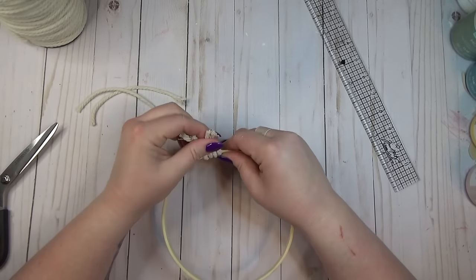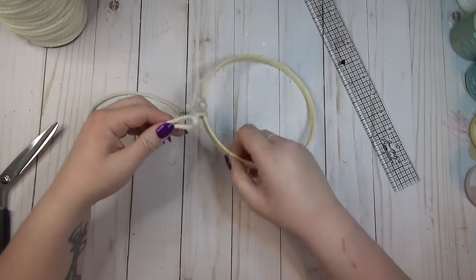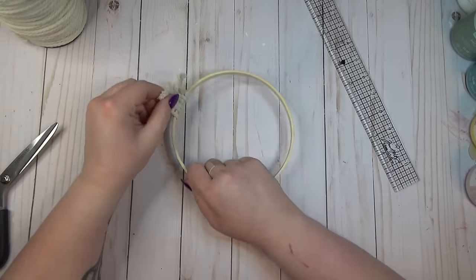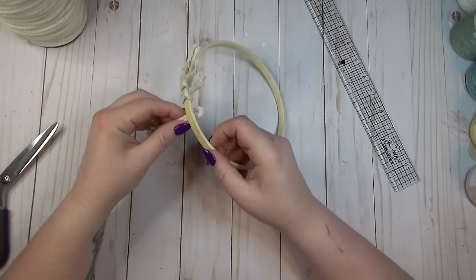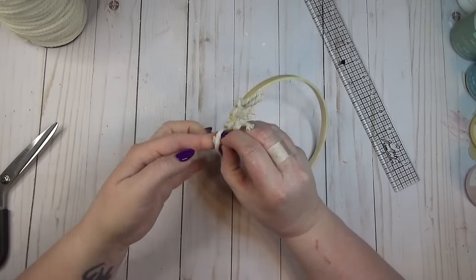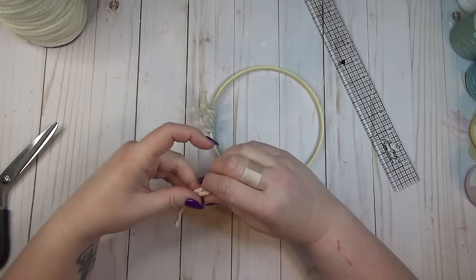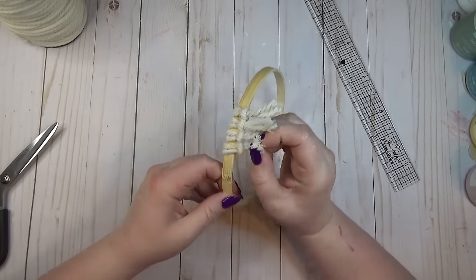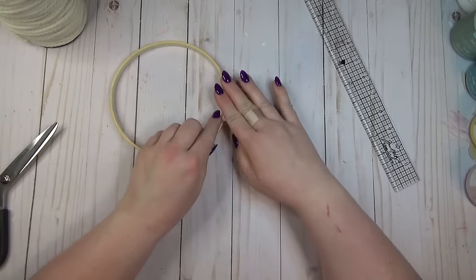You can see the cord is sticking straight up from the ring, which is what I wanted — once the ring is full of all those six-inch pieces of cord, I could smash it down and the ends of the cords would flare out from the ring.